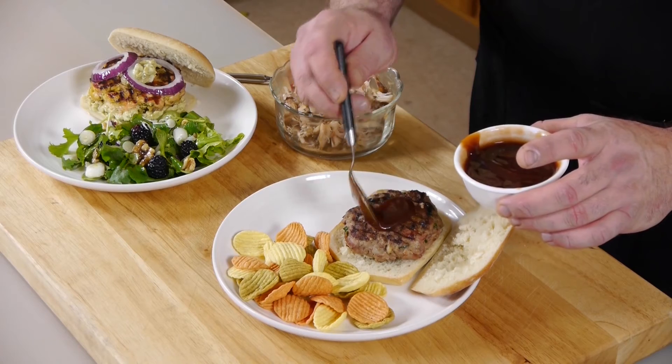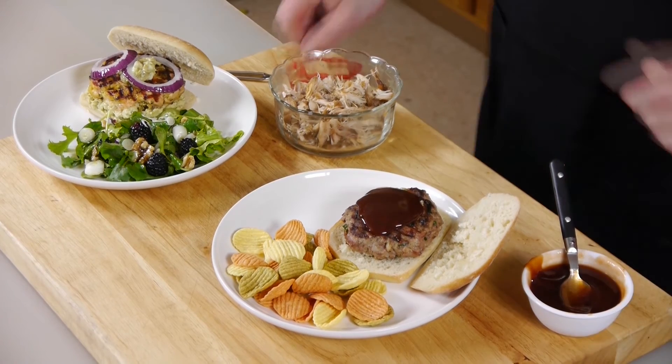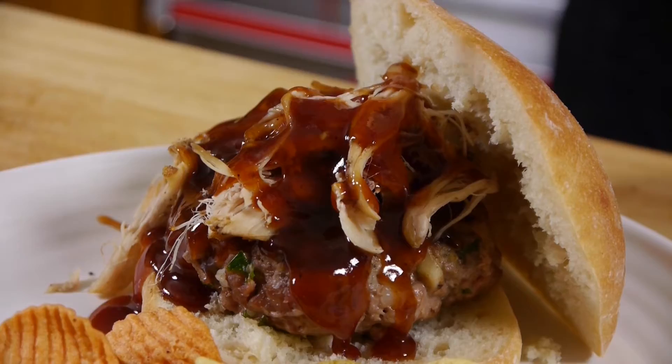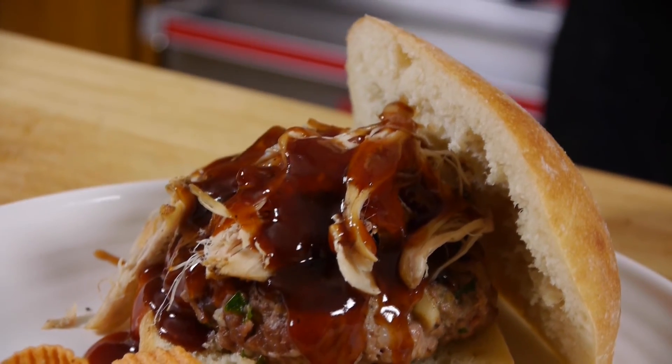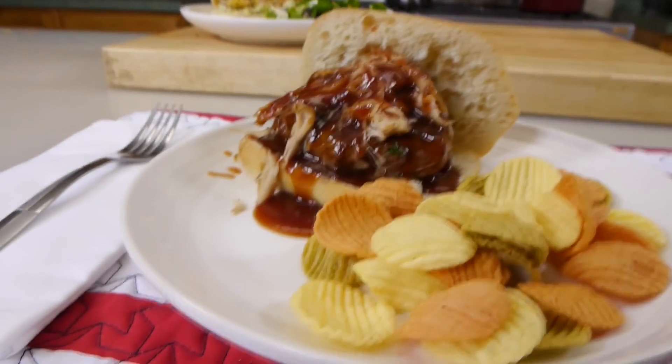You take some barbecue sauce and put it on top of that venison. Take some of Tommy's pulled rabbit, place it on top, and just drizzle a little bit more barbecue sauce. Wow, that's starting to build to be beautiful.